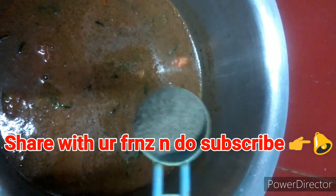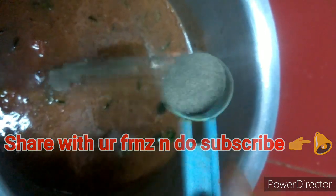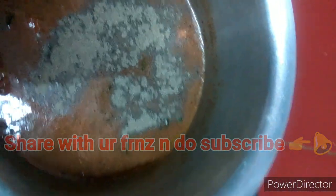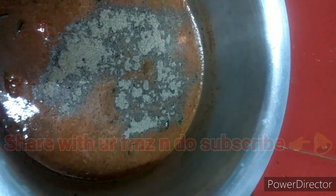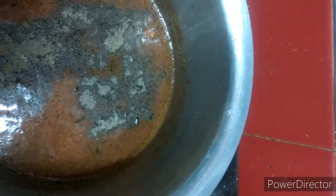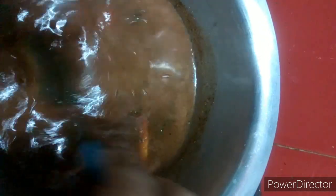Finally, I am going to add one small spoon of finely ground black pepper powder. And now salt as per your taste. I am going to take one small spoon of salt and then add it from above. So this curry will be very easy to cook, very delicious to taste, and very simple. This is very liquidy and this is called rasam.